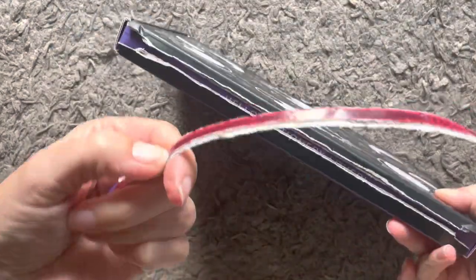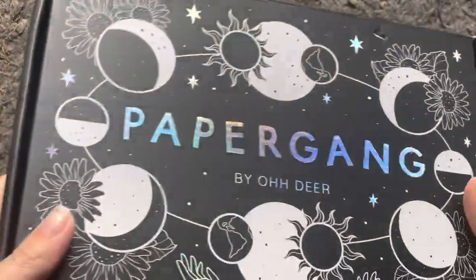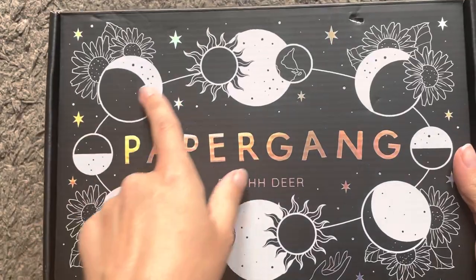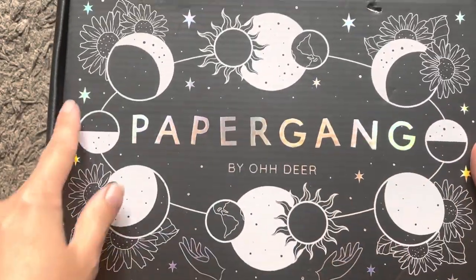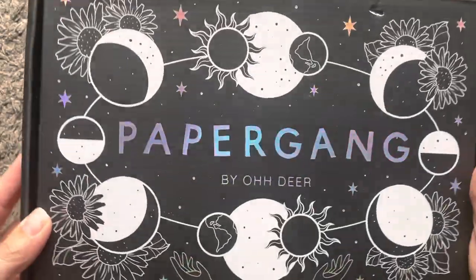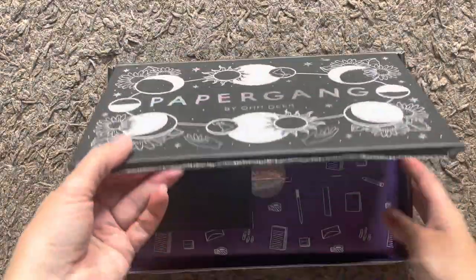I've just ripped the strip off and as you can see it's a sort of celestial design, with flowers as well and then holographic stars and the writing. Let's have a look what we've got inside.